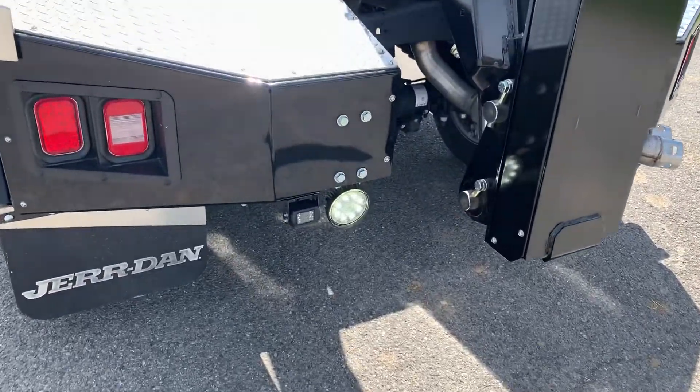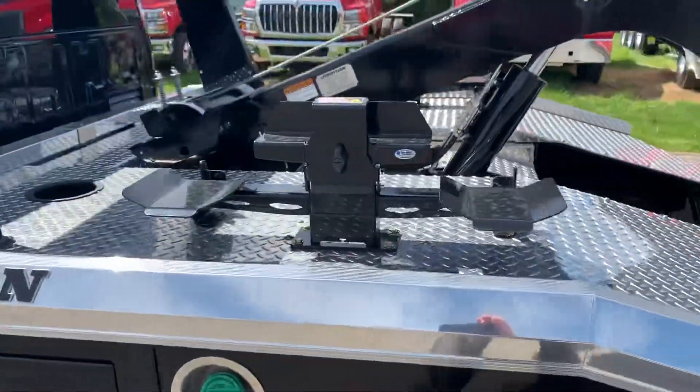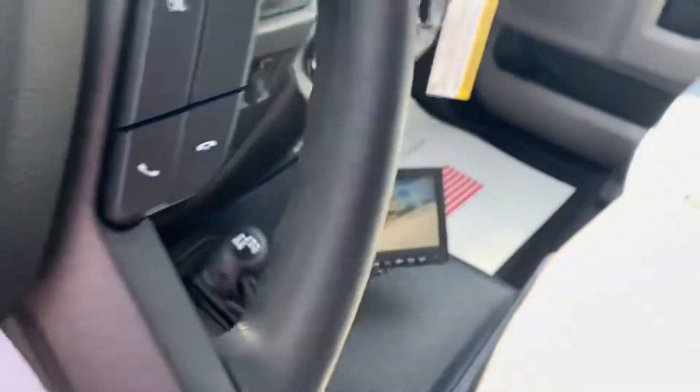Also, we got a backup camera we just did for him. Since this unit can be used to kind of just grab and go, we put the monitor down on the floor so it's real easy to see when you're the driver.